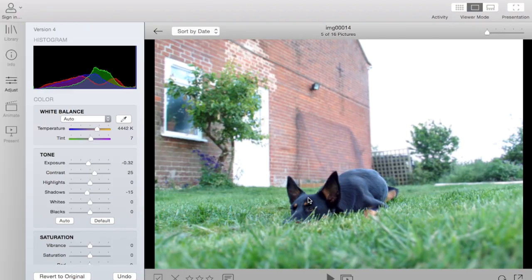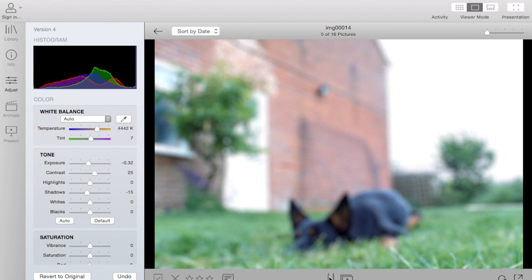Editing images isn't limited to the Lytro software — you can export your images to edit in software such as Adobe Photoshop and still maintain all the features of the Lytro file.